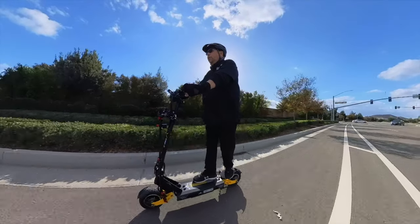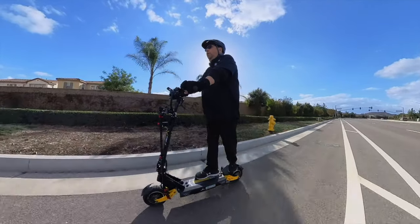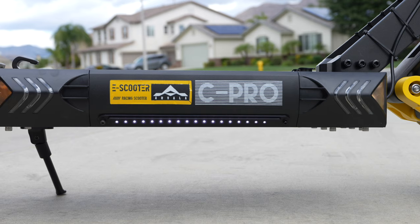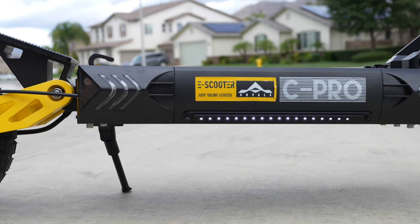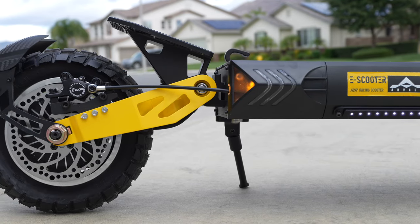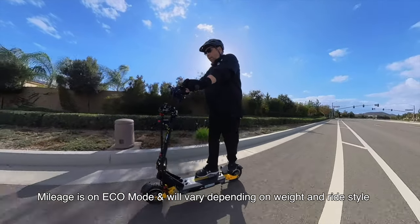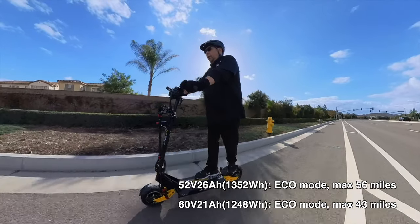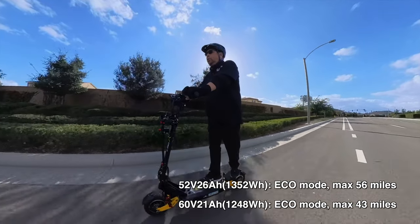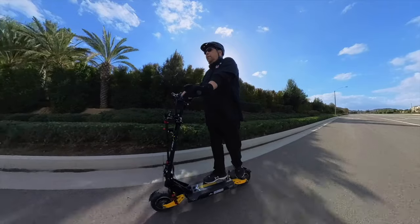Let's get into some of the specs on this scooter. The C-PRO comes with two different batteries: one's a 60 volt and one is a 52 volt. This version is the 60 volt, 21 amp hour, 1,352 watt hour battery, and it has 38 newton meters of torque. The 52 volt version has slightly less at 36 newton meters. This 60 volt version will get about 40–43 miles on a full charge, while the lesser voltage version will get 56 miles. A little bit less voltage will get you a little bit more mileage.